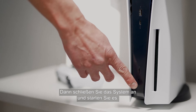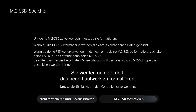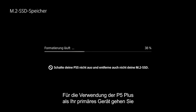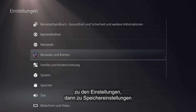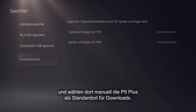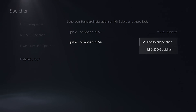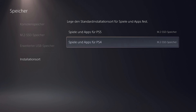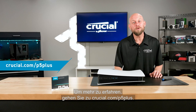Next, plug in the system and boot it up. You'll be prompted to format the new drive — you'll want to do that. To use the P5 Plus as your primary device, go to Settings, then Storage Settings, and manually select the P5 Plus as your default download location. Now you've got plenty of storage room for all your games. Go to crucial.com/p5plus for more details.